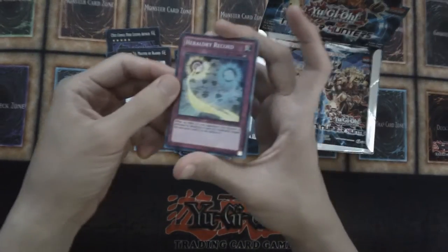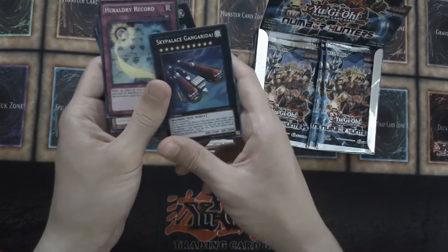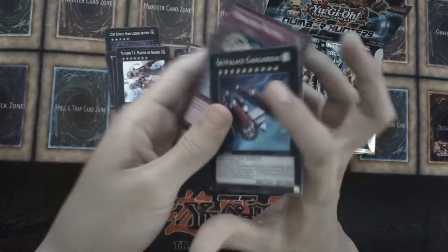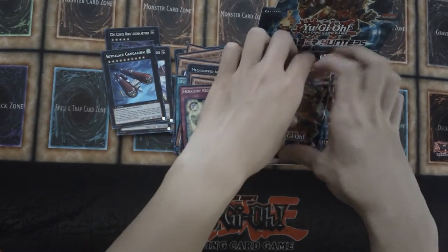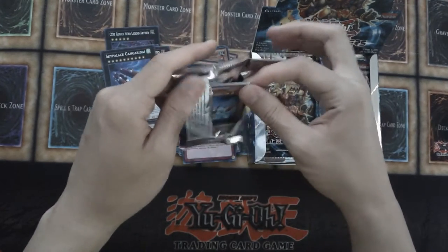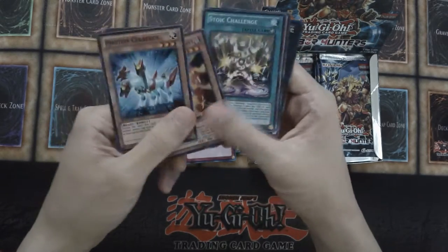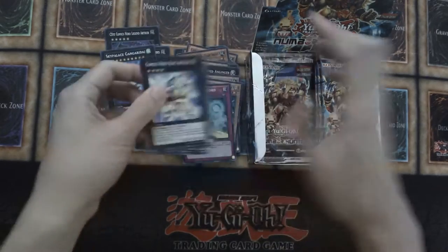But the last time I opened up one of these types of booster boxes it's been possibly 2012. We have a Sky Palace Gangrydai — some of these names. I remember when it was Christmas 2011 I had so many boxes that I opened up, but I didn't record any of the openings.